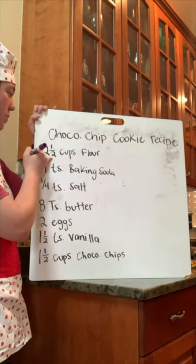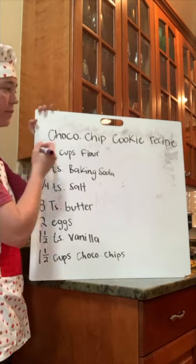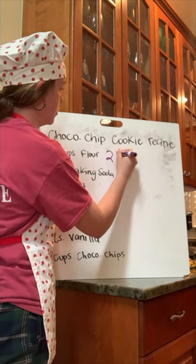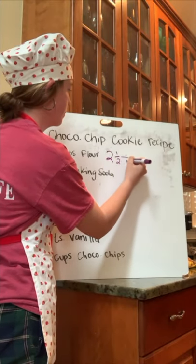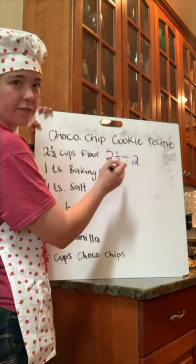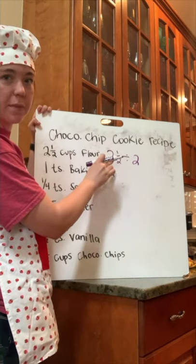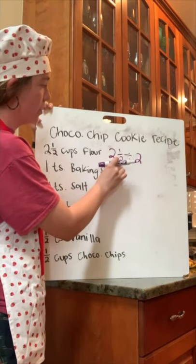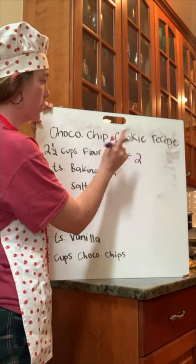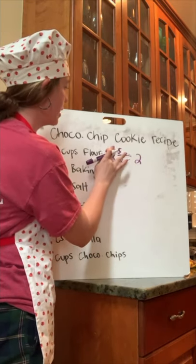The example I have is two and a half cups of flour. Two and a half, and we're going to be dividing that by two. I can't divide these numbers as they are, so I'm going to change this mixed number into an improper fraction. Remember, you go around the world: two times two is four, plus one is five. Keep the denominator.